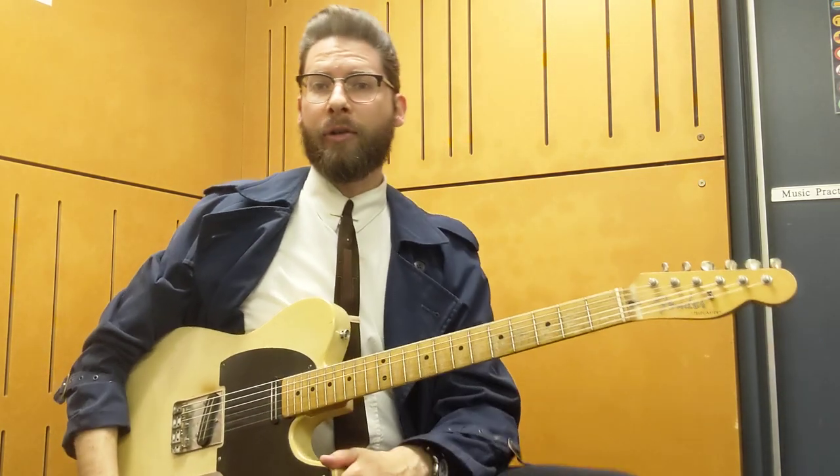Hey everyone, Zane Banks here, and we're going to talk about tone — specifically country guitar tone. It's something I get asked about quite a lot, and it's pretty straightforward. I'm not really a pedal guy.